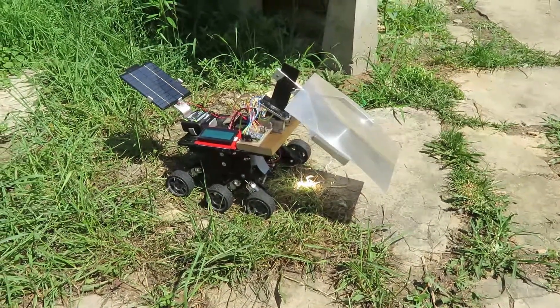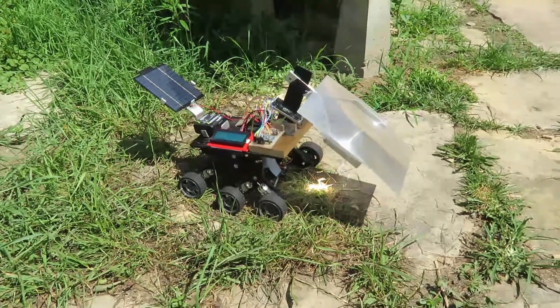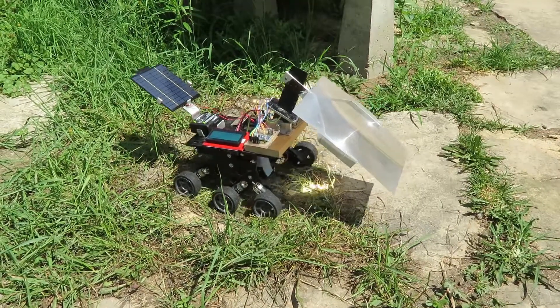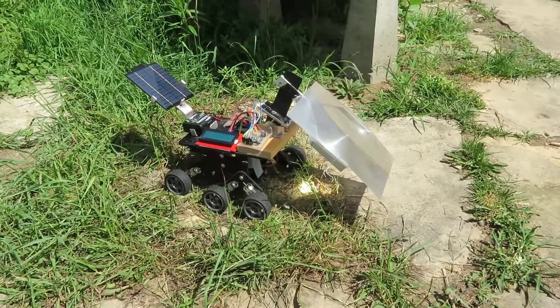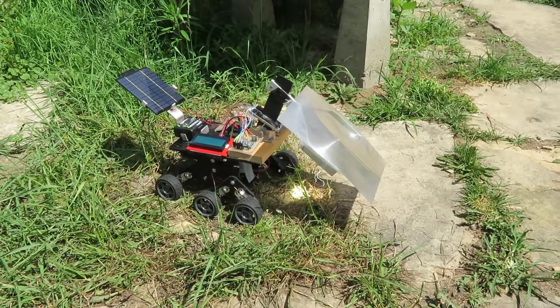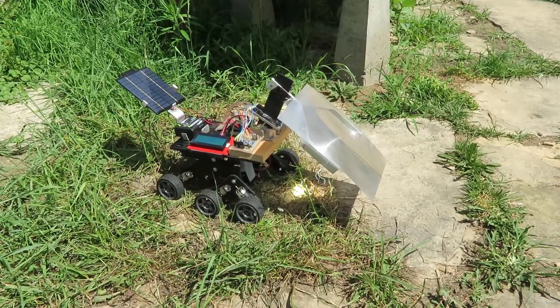It's set up to burn 30 seconds at a time. I thought that's going to save some battery life, and it does a good job burning. Then it advances way ahead. There is a photovoltaic on the back there too, but that's just kind of a battery extender. I get about four hours, maybe a little bit more, run time, and just the photovoltaic itself is enough to run the electronics, but not enough to really power the thing.